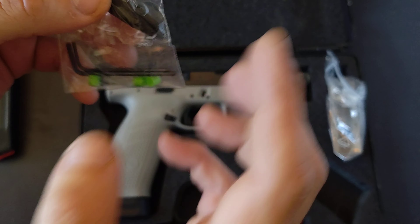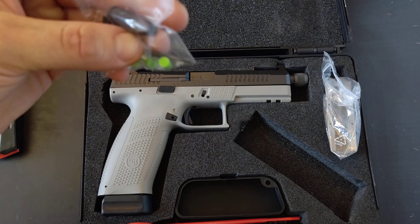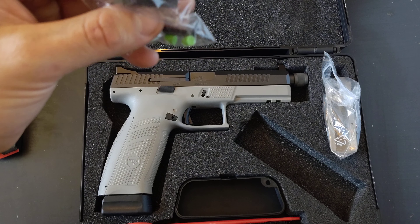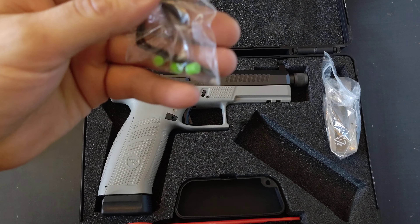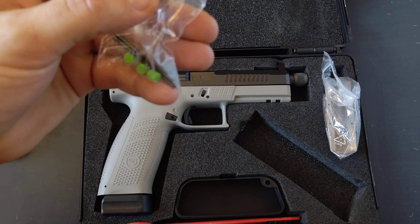That's pretty nice. Snap caps are a really good training tool — very good for function checks and safe firearm training. Link below to where you can pick those up.